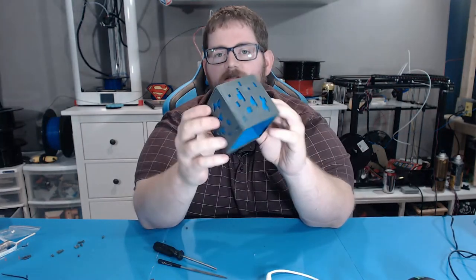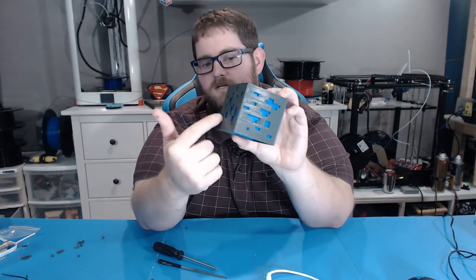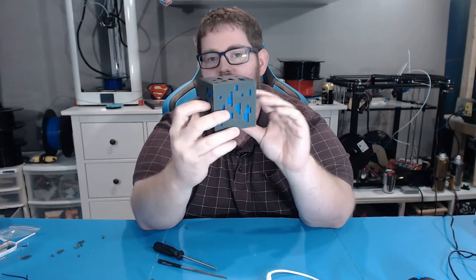There we have our blue insert lined up and ready to go. It fits in there nice and snug, and it gives it an even more three-dimensional look with the blue now recessed into the cube.